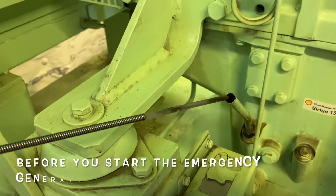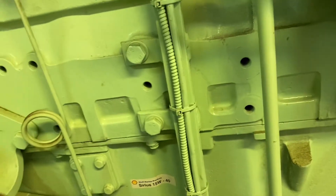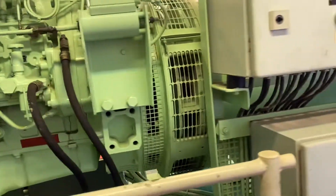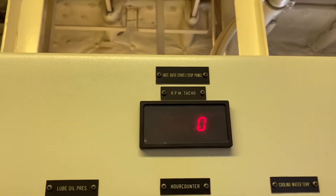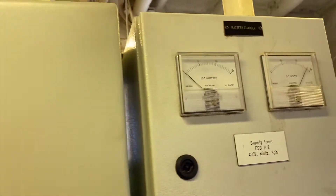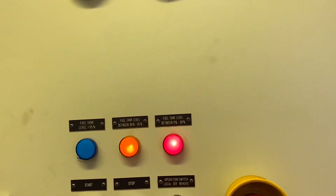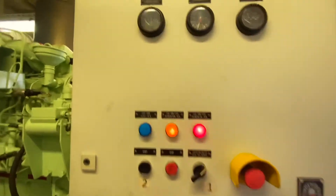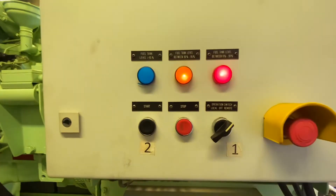We will proceed to the engine sump tank and check the oil first. This is very important — check the engine oil before you start the emergency generator. The oil level is normal. This is how the engine looks. On this panel switch we can see the engine RPM, oil pressure, and running hours.